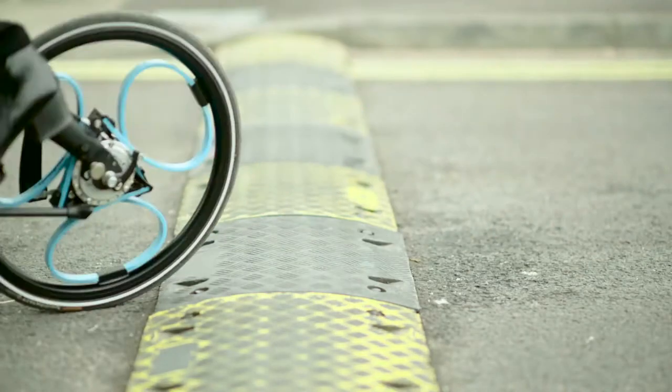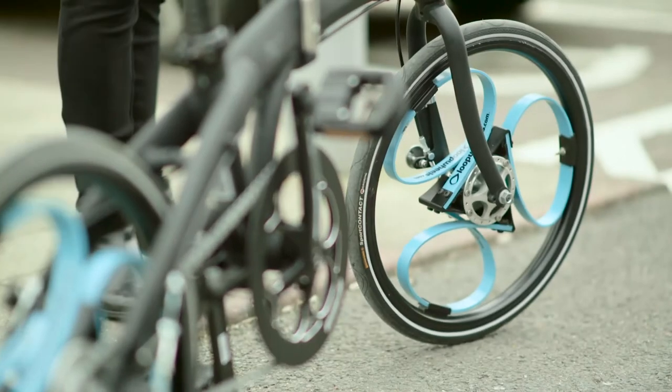We use Plunkit for prototype components where they're just CNC machined. We may use them to make us some tooling. We also get them to make us some finished components in plastic injection moulded. We use them for everything and anything.